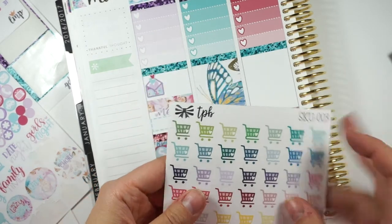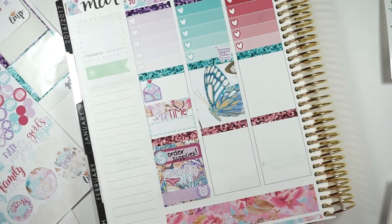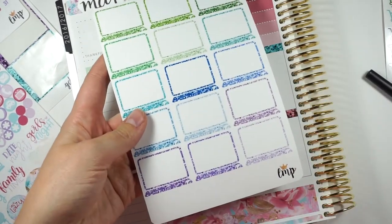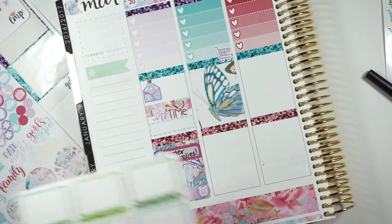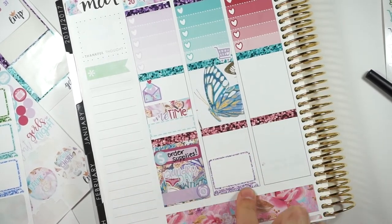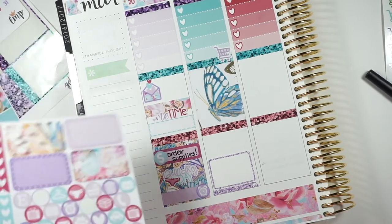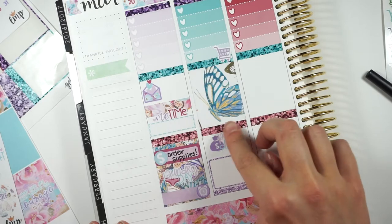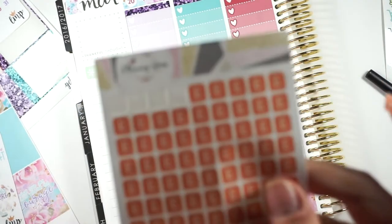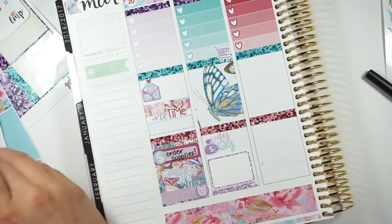These are our new shopping cart stickers — I think they're so cute. Put that there. And then it's going to be a huge major work day, so I'm going to use an entire one of these boxes. These are from Little Miss Papery. Because I have a lot of listings and stuff to get done. And it is payday tomorrow, so I'm going to put that down too. I love these cute little Etsy things from Planning Roses — they're really cute.